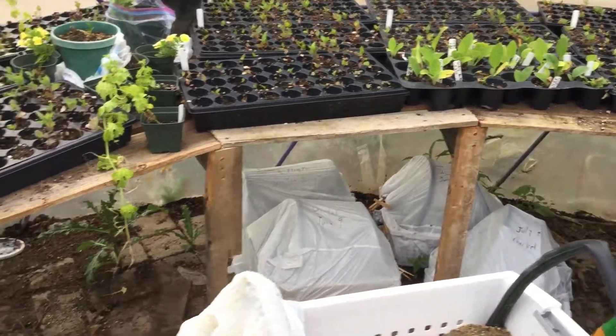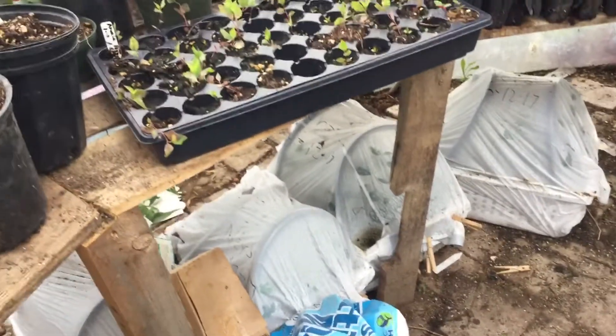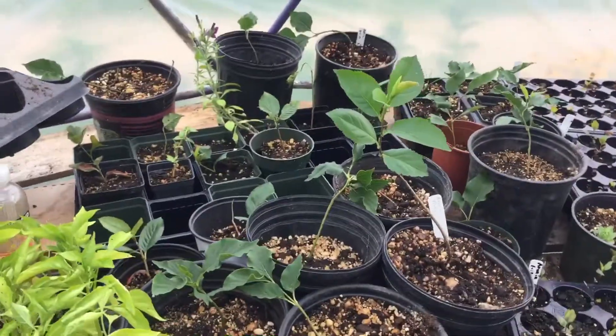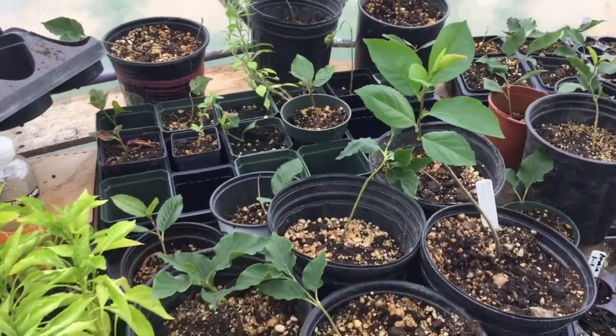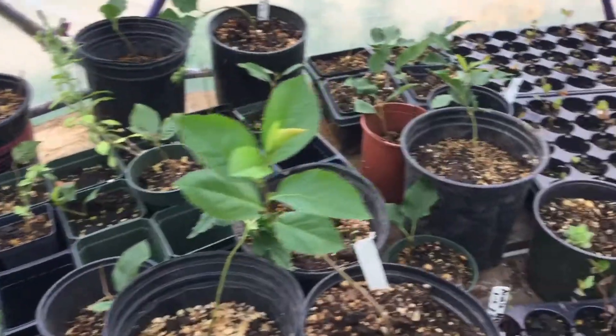Underneath there are four baskets, and there's some more all over under the table here — each got about 50 to 75 plants in each. What is done with them is they're transplanted up into bigger pots. Not all of these are Aronia berries; some are lilac bushes.